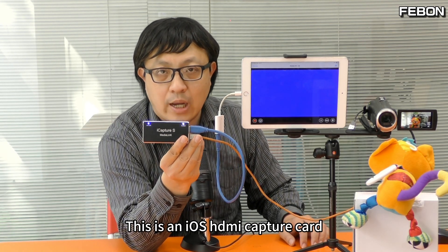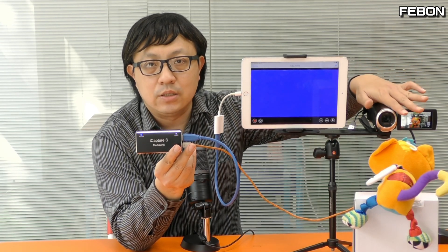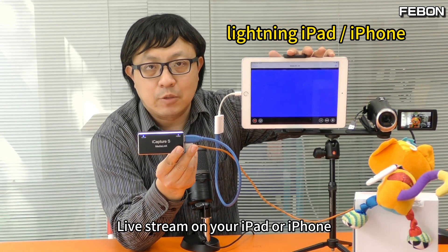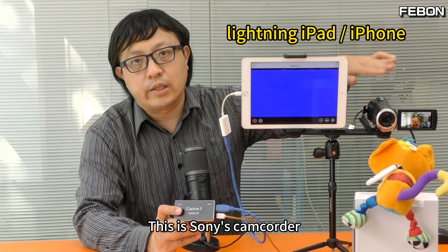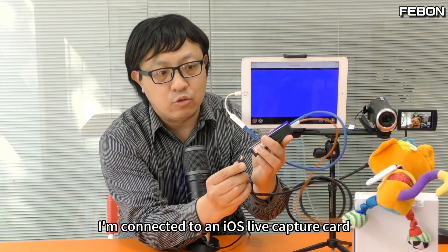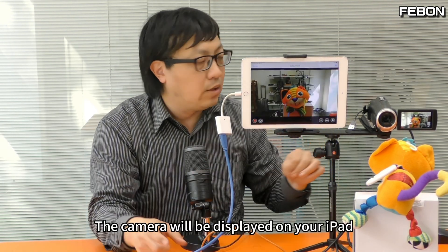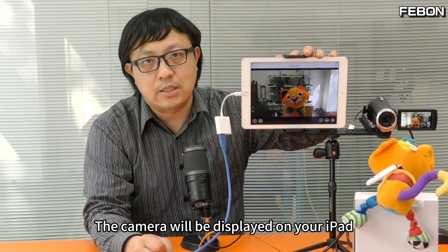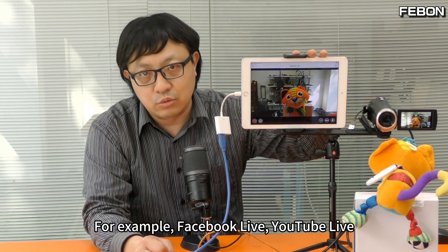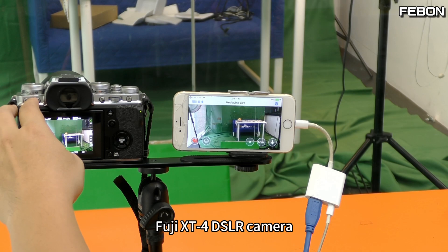This is an iOS capture card. You can use this external camera to live stream on your iPad or iPhone. This is Sony's camcorder, and this is its HDMI output connected to an iOS live capture card. The camera will be displayed on your iPad. Beyond the display, you can also do live streaming — for example, Facebook Live, YouTube Live, and RTMP live streaming. Also shown is a Fuji X-T DSLR camera.